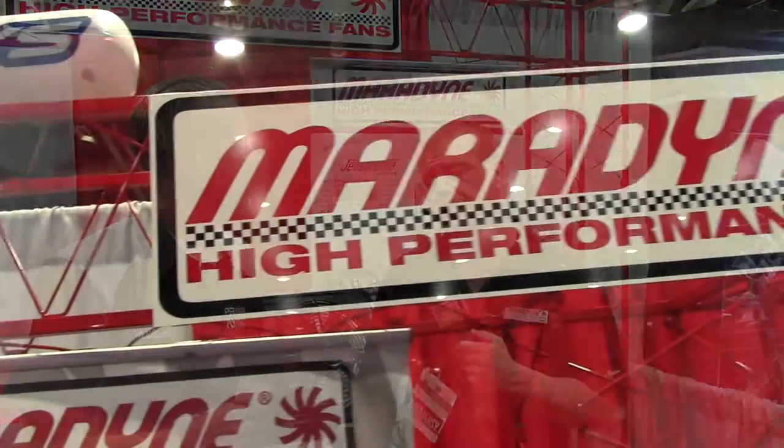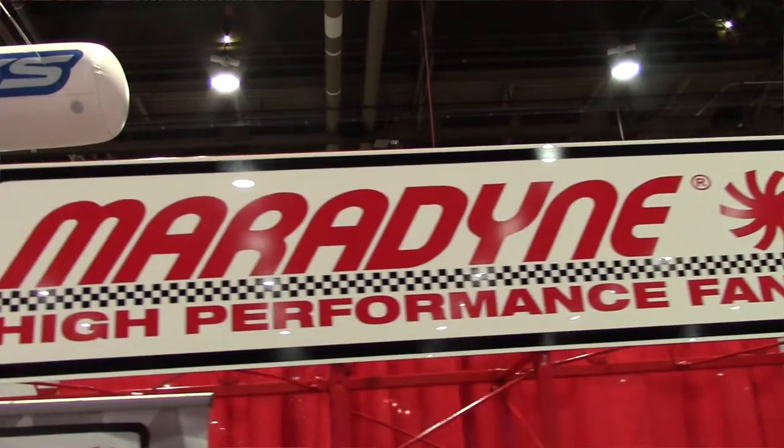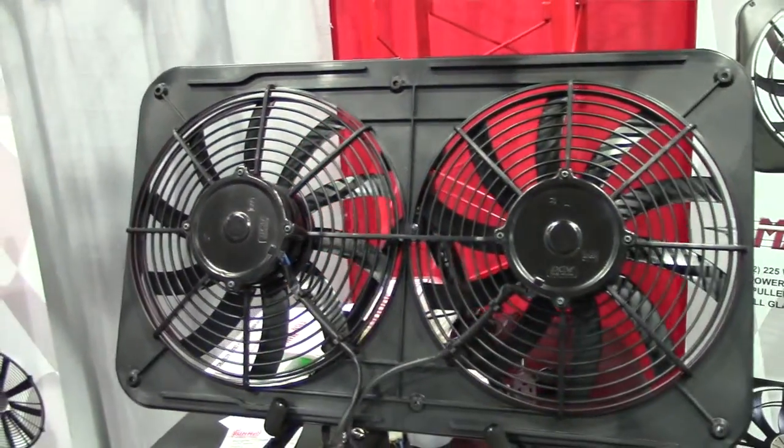We are an American company. Our fans are imported from various suppliers. At the suppliers, we do have people at the factories, so every fan is made to our specifications, to our quality. We are a true fan manufacturer — there are a lot of fan companies out there that are purchasing their fans from someone. There are actually quite a few companies out there that purchase fans from me, so that's how I know that.